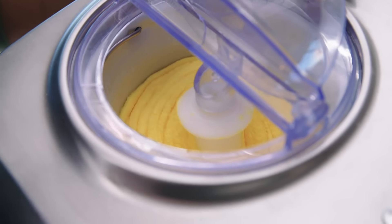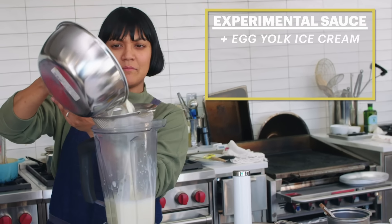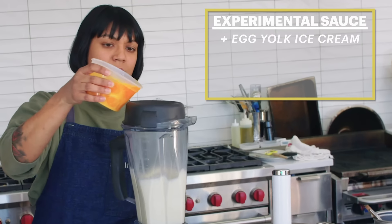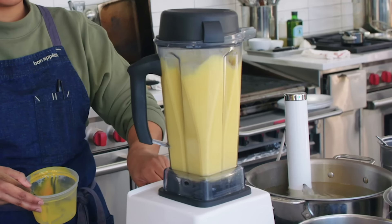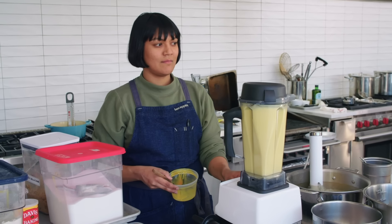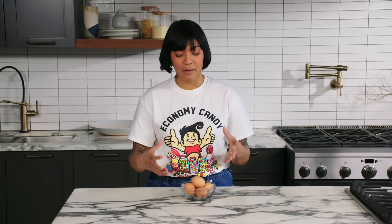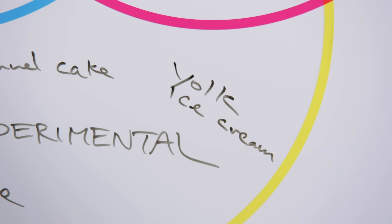The thing holding my whole dish together is going to be this little base of rich egg yolk ice cream. That is going to be like the core, the heart, the sauce. So I'm going to blend some yolks into here — a lot of yolks. The eggs in carbonara are really vital to the identity of carbonara. I want to make sure I have a lot of this deep yolk richness and flavor. And I think that by turning the yolks into an ice cream, it's like the perfect vehicle.